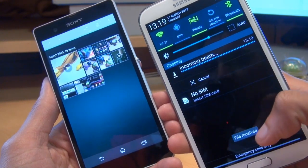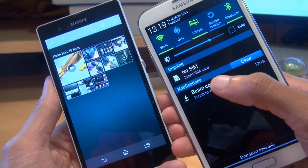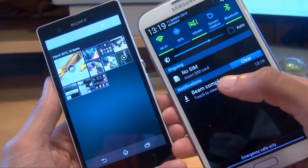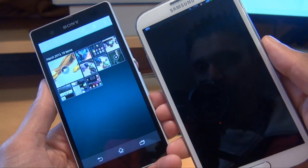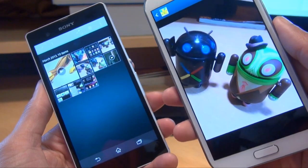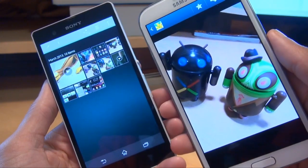There you go. It says 'File received' towards the bottom of the notifications area there. And there it says 'Beam complete, touch to view.' This will automatically put it in the gallery. So if we touch to view, open it with the gallery — there you go. That's a photograph that's been beamed across using Android Beam to the Samsung Galaxy Note 2.